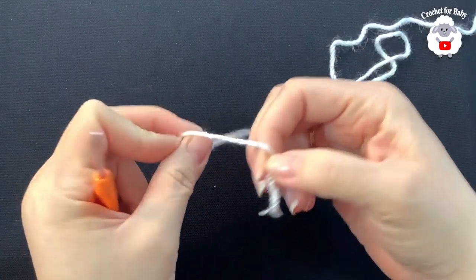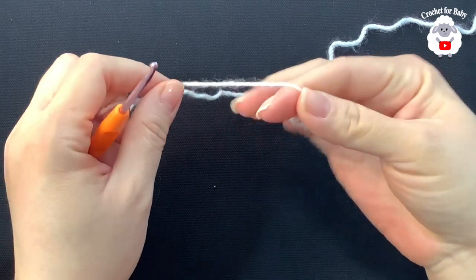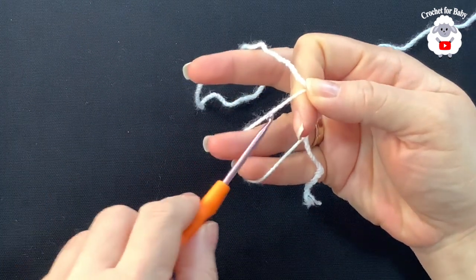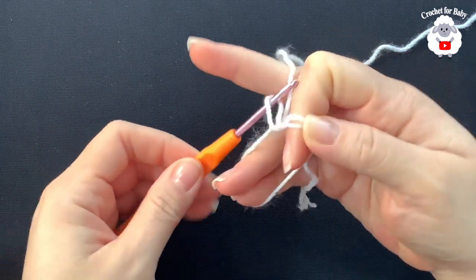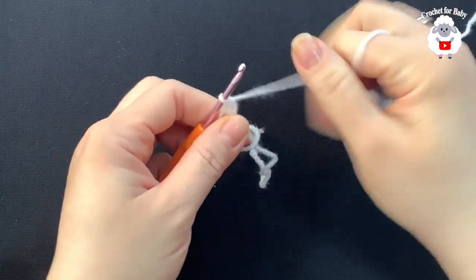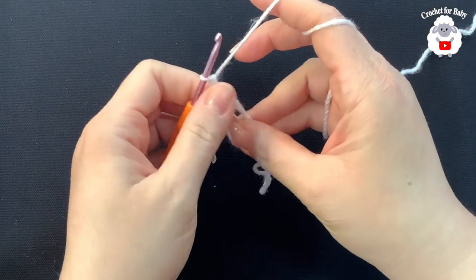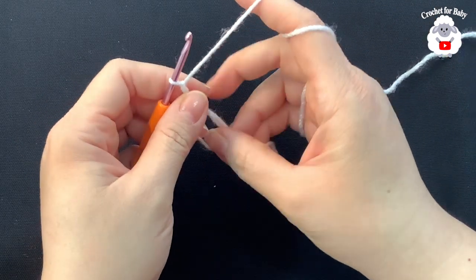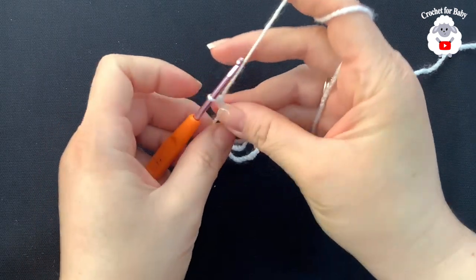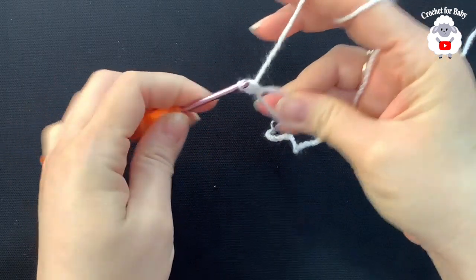To begin we're going to make a magic circle. Hold the yarn like this, wrap it around your finger, hold it right here, open the circle and grab a loop. Bring it through the front, hold it, and chain two. If you have a hard time doing the magic circle, you can just chain four and join to the first chain with a slip stitch, then chain two. Inside this circle we're going to make 12 double crochets.